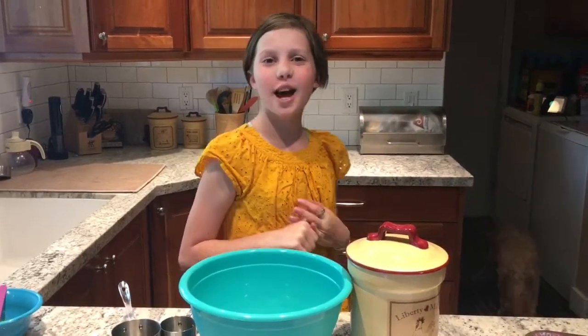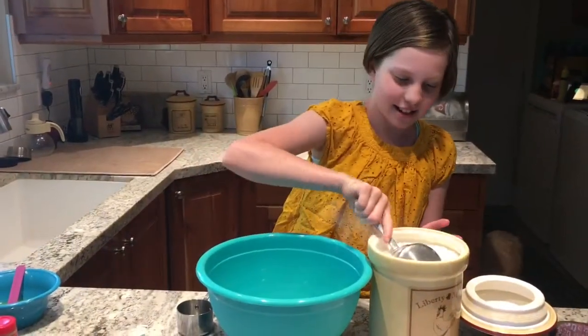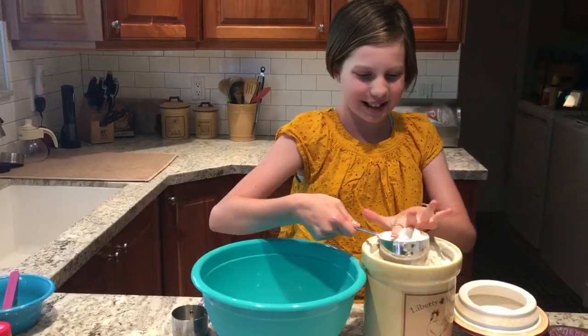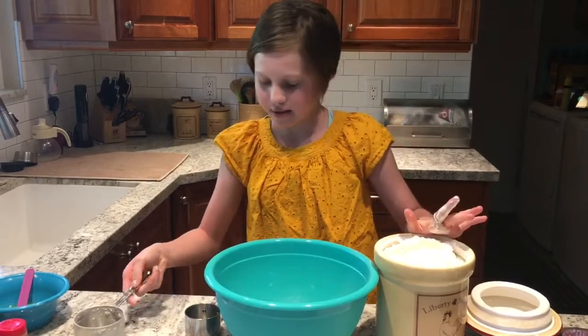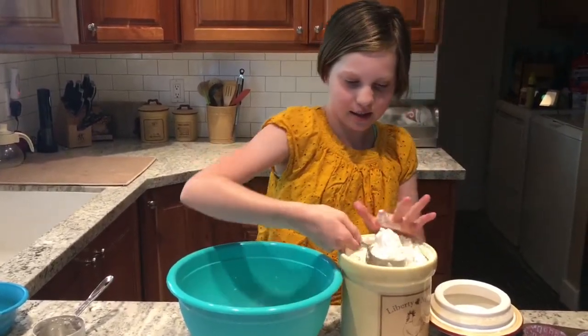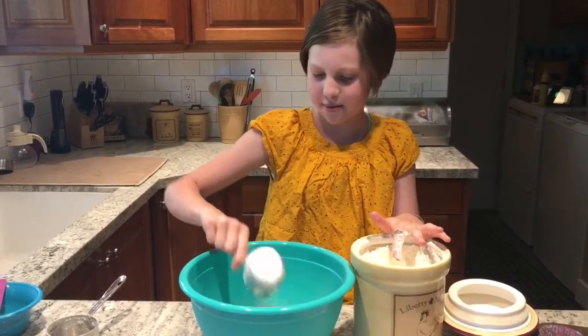So the first step is one and a half cups of flour. One and a half cups of flour.